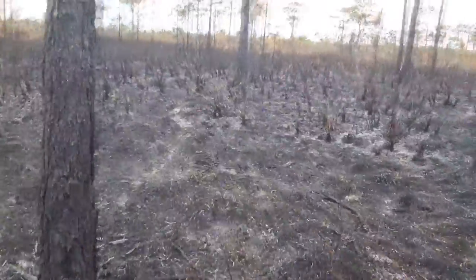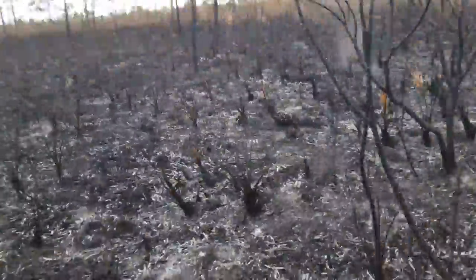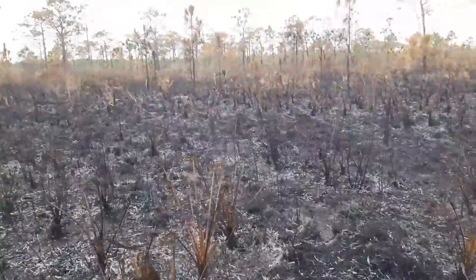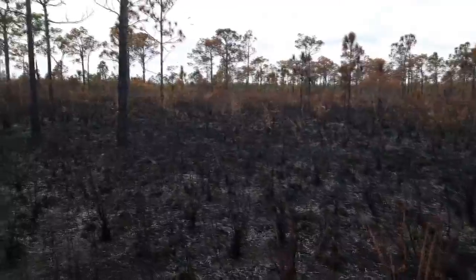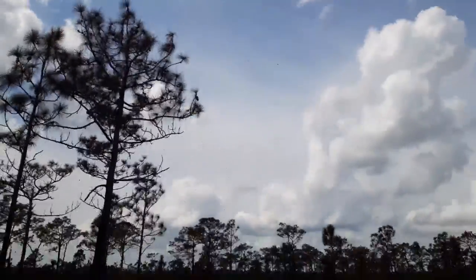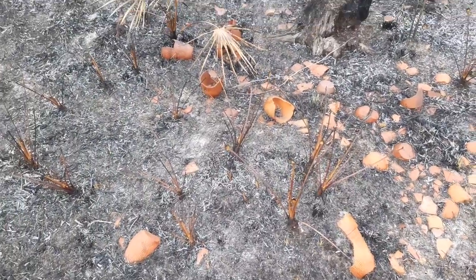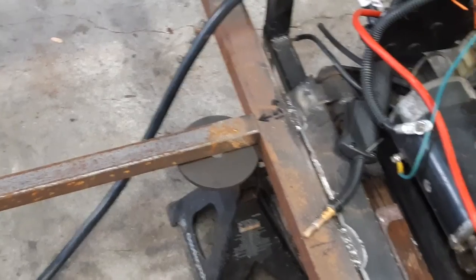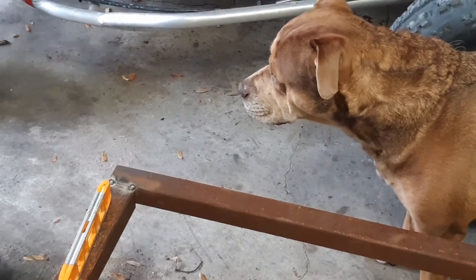That is so cool. Tornado. Sikorski — always inspecting my work.